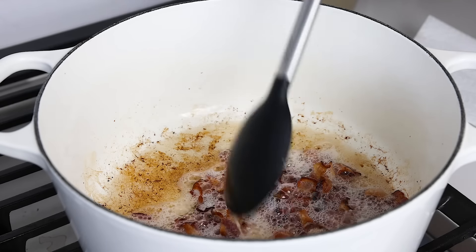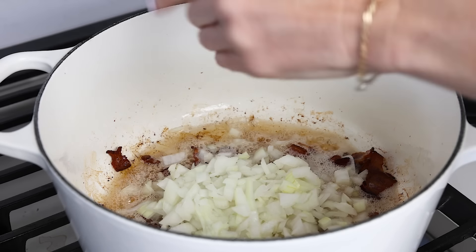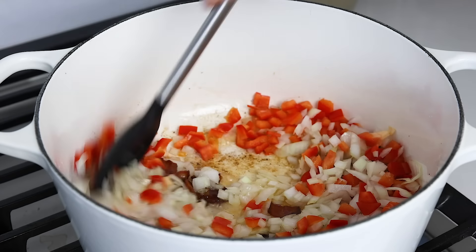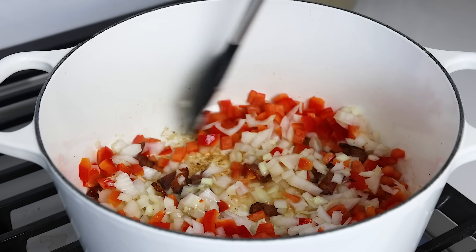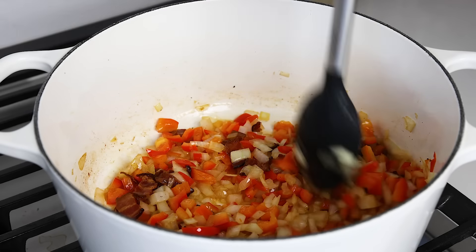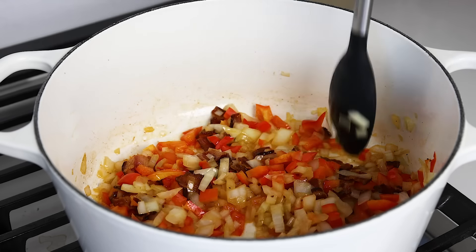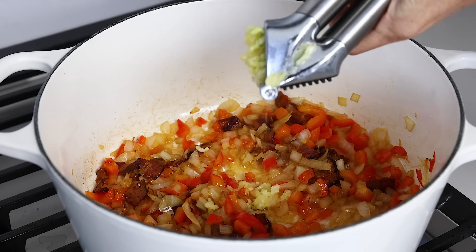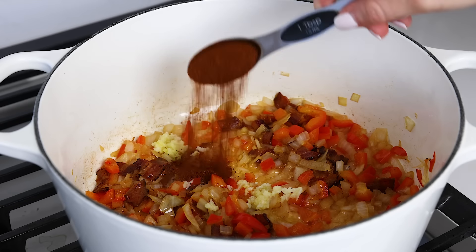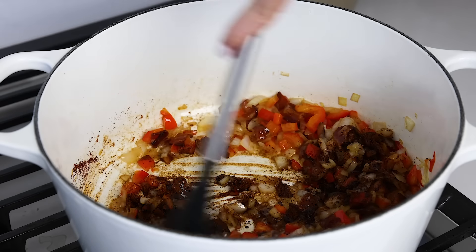Cook the bacon over medium-high heat in a large pot or Dutch oven until it's nice and crispy. Then add the onion and bell pepper to the pot and cook those for about three to four more minutes until they're softened. Add three garlic cloves to the pot — you can mince them straight in — and add one tablespoon of smoked paprika for that deliciously smoky flavor. Stir these with the veggies for just another minute or so.